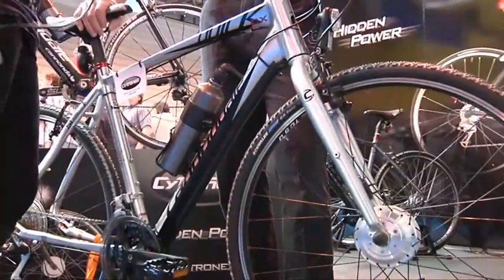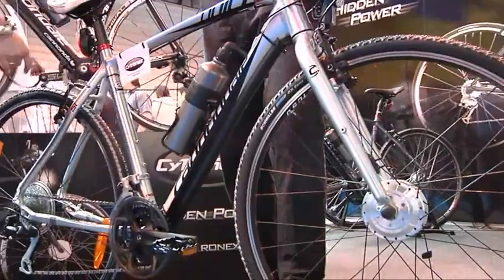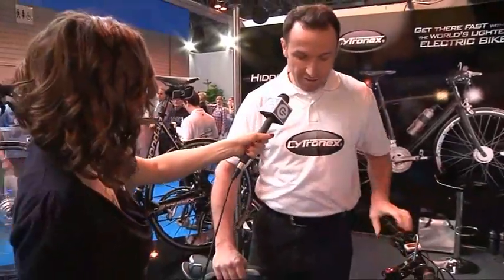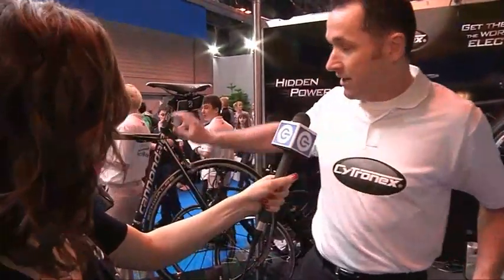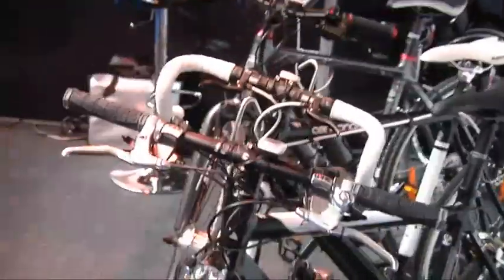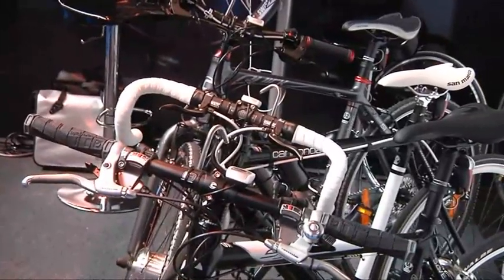Some people might think that having an electric bike is quite heavy and cumbersome, but it doesn't look heavy at all. Well, it isn't heavy at all. This is in fact our heaviest bike at 17 kilos, but we do one as light as the Super 6 that Otis was riding at 12.9 kilos, and this one here is 13.6 kilos. Those are the lightest electric bikes in the world, and to give you an idea, your average hybrid bike weighs about 14.5 to 15 kilos without any assistance.